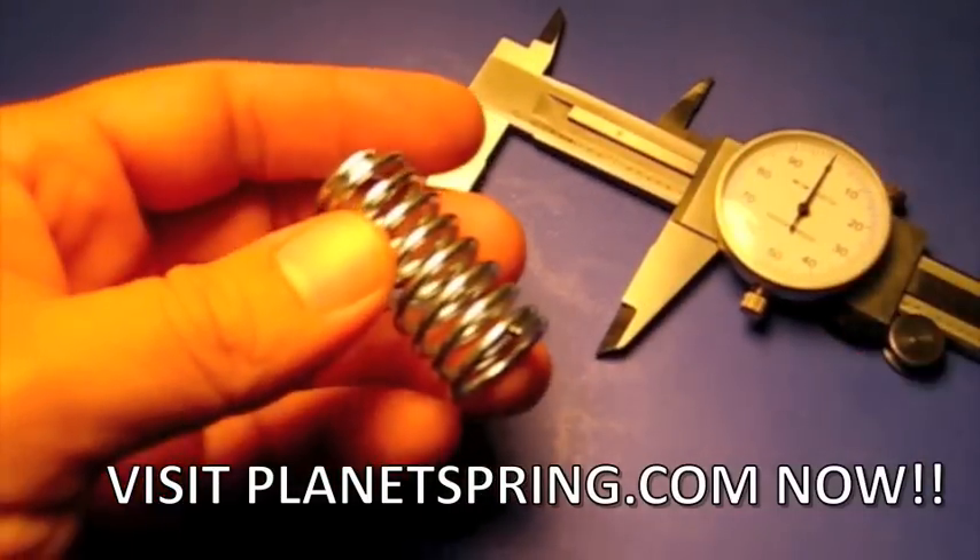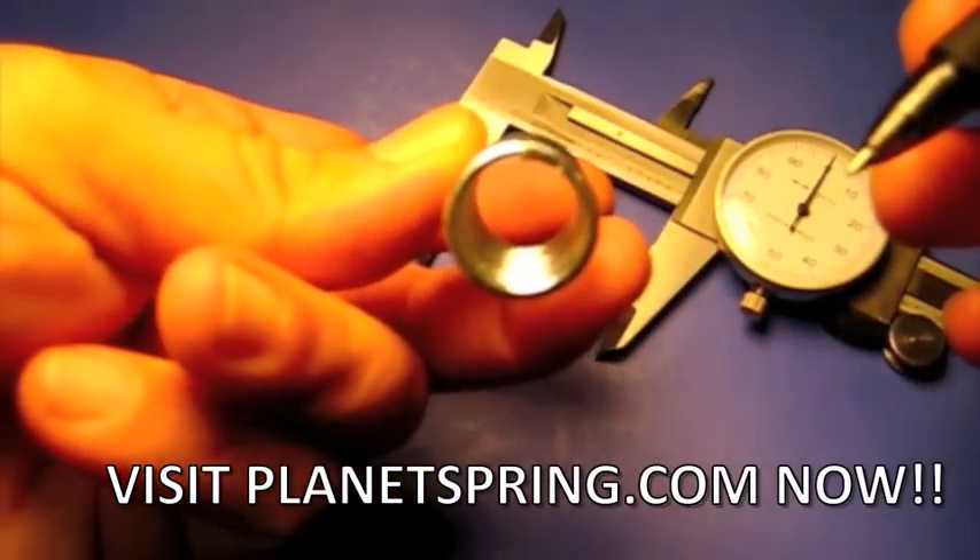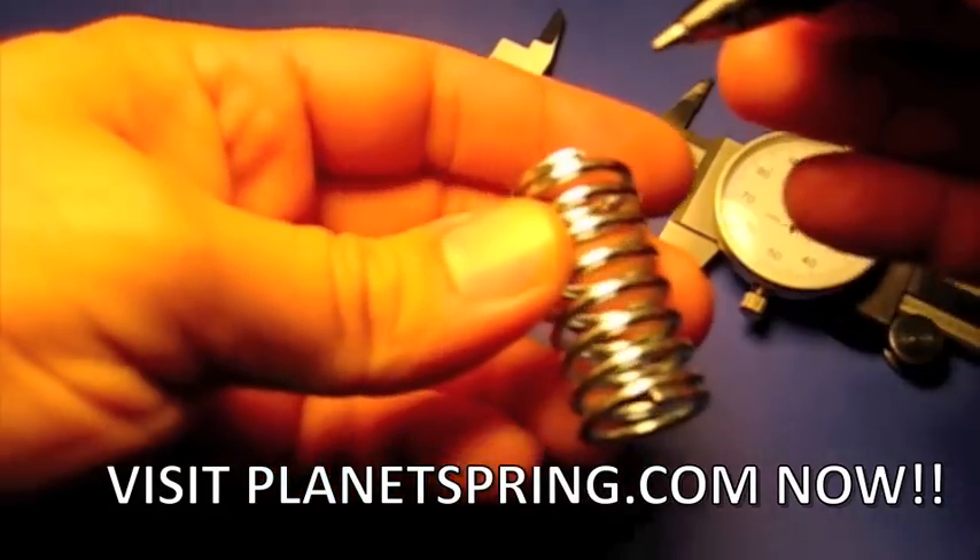Now we're going to count the number of coils — this is very important. Start at the second wire size. Why? Because it's not a full coil until it makes a 360 degree turn.